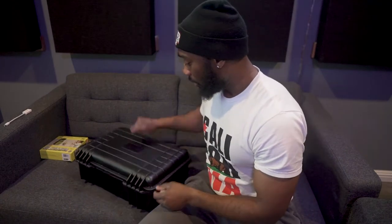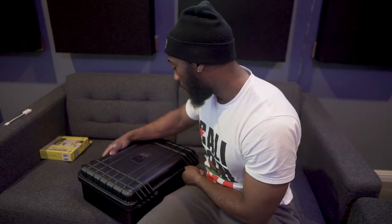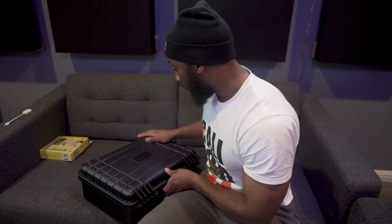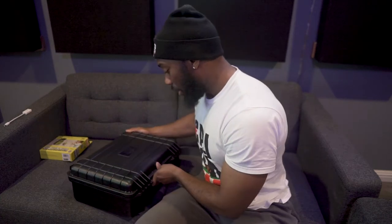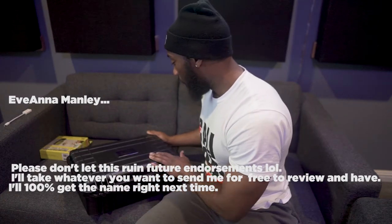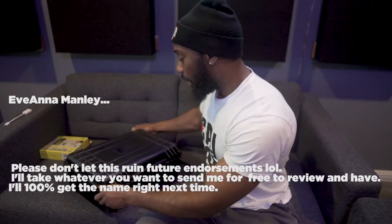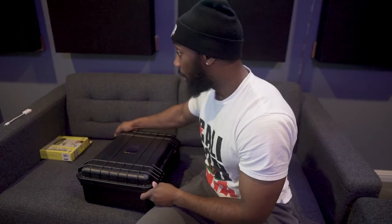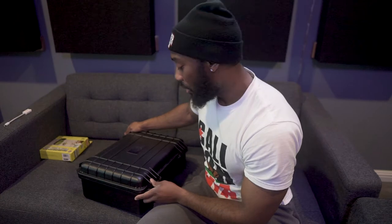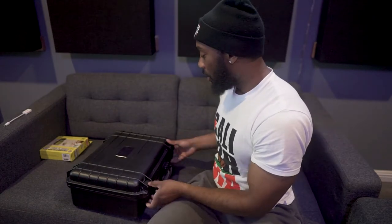Manley — if anybody knows anything about them — is made in Chino, California. All their products are handmade. It's run by Eve Ann Manley. Their quality products are made here in the USA. They make the Vox Box, and a friend of mine at Oscillation Studios has their Manley Massive Passive. They make a whole range of professional audio equipment for recording. Great quality case.